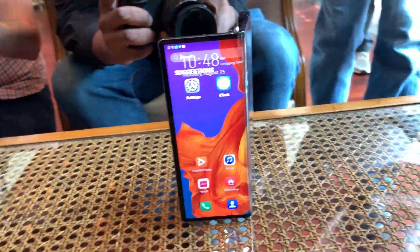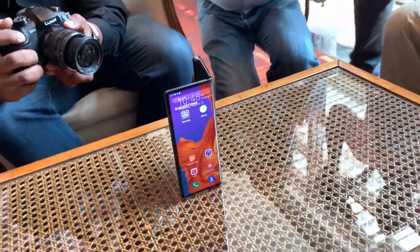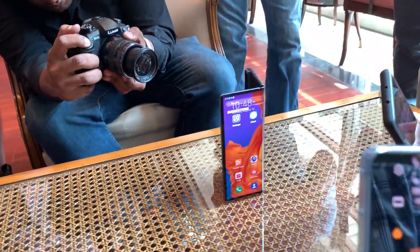That grip area is also where the cameras are located, and there are three cameras. They're actually the same or similar cameras as the P30 Pro, which means it has the RYYB sensors that use yellow instead of green for improved light capture.